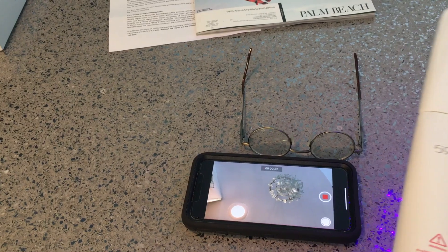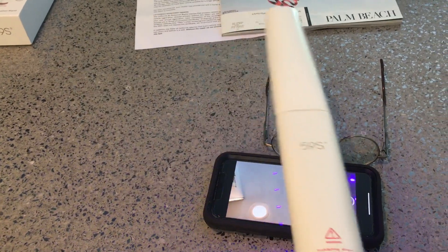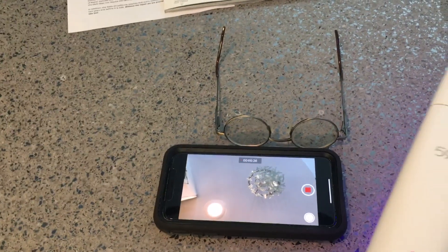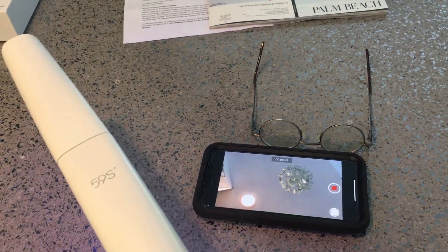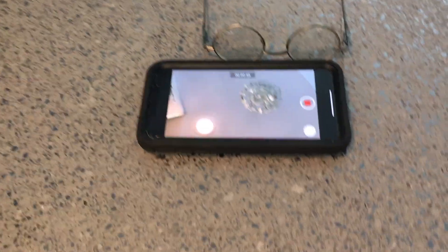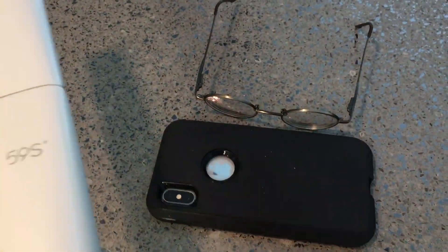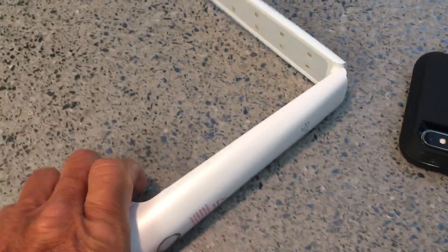This is ultraviolet C, or UVC, which has a wavelength of 280 to 100 nanometers. It's shortwave germicidal — this is what kills the DNA and the RNA, and the viruses and bacteria. So this is what you want, but you don't want to get this in your eyes. I'm shutting my eyes as I wave just in case because I don't want to take any chances with my eyesight. The higher wavelengths at 400 nanometers are what you find with black lights used with day-glow posters. Don't forget to flip all your items around and get every angle and edge, because you want to make sure there's nothing on those items like your phone and glasses.